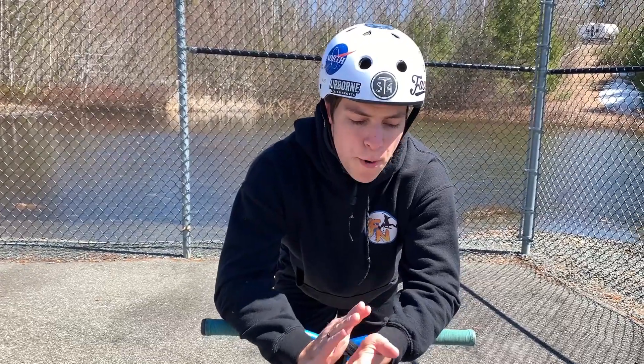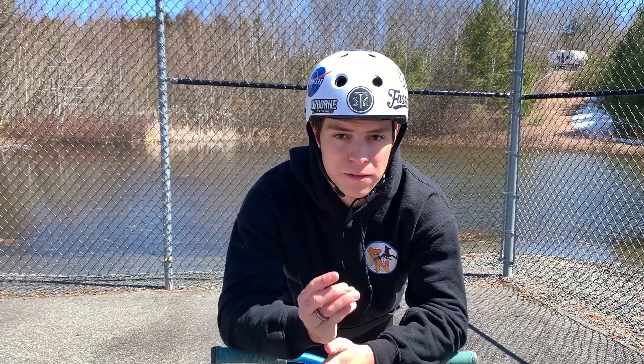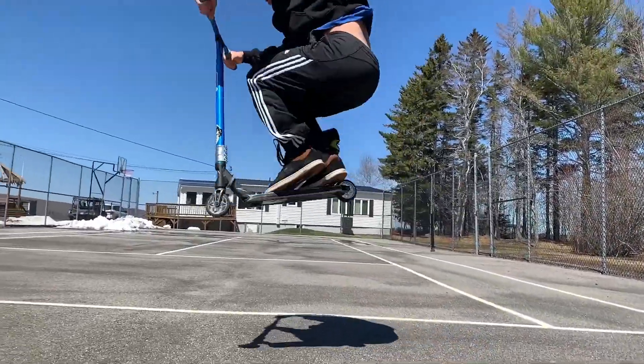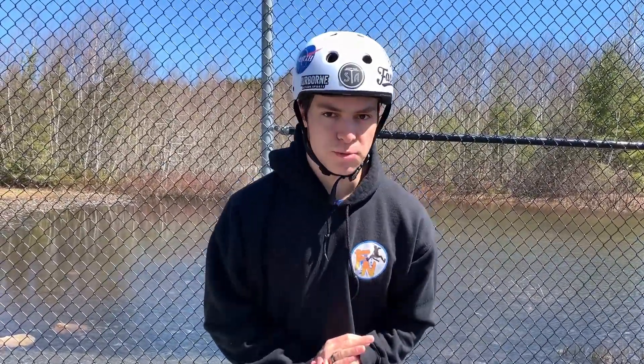Now once you figure out which way to whip, before we even bother going into that, you want to get a nice high hop. Trust me, the more air you can get on your scooter the easier it is going to land. Here's a beautiful example of a nice bunny hop. The higher the bunny hop, the simpler it is going to be to do the trick.